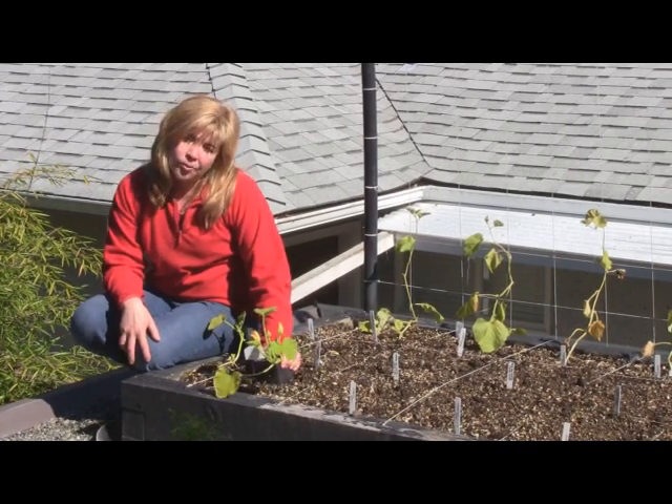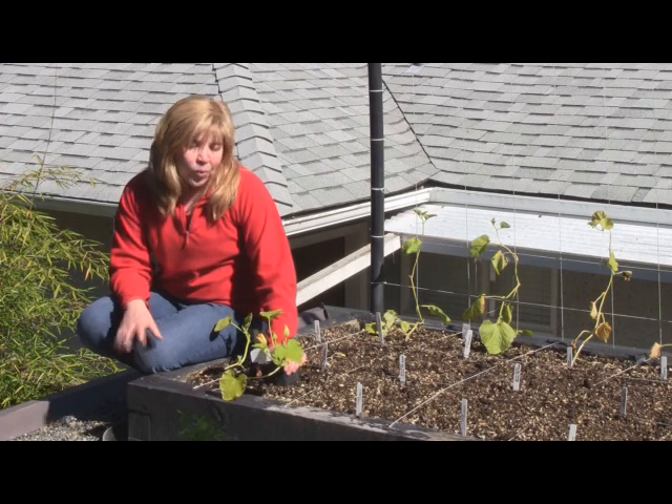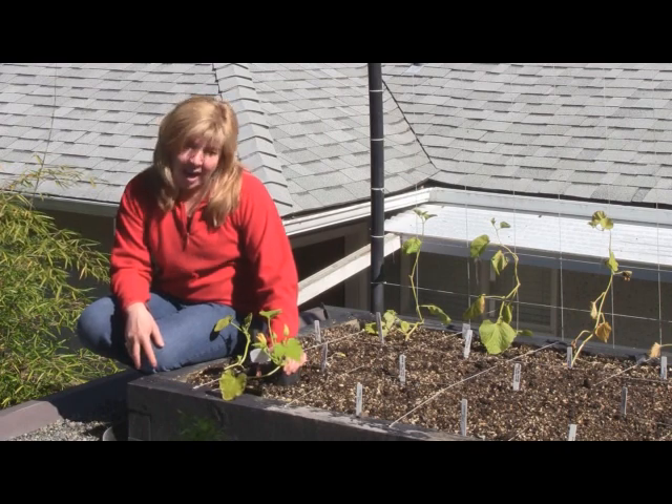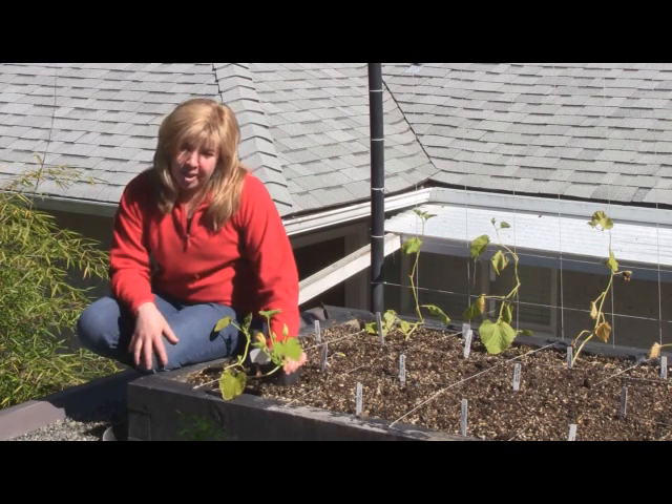Zucchini is probably the most bomb-proof warm season vegetable. As you know, one plant can produce pounds and pounds of zucchini. But there are a couple of tricks in growing zucchini properly.